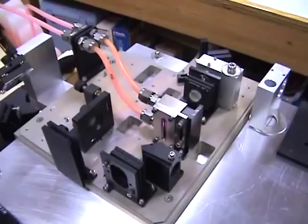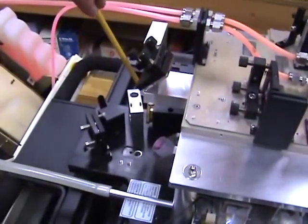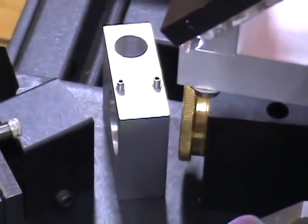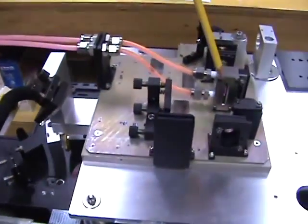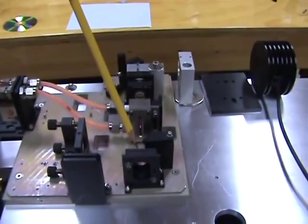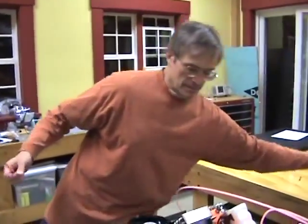The layout of the pump laser is pretty straightforward. The output beam exits the laser, passes through some correction optics, is folded up onto the upper plate where it is focused, folded again, and then brought to a spot within the cavity of the laser. Now I'm going to actually operate the laser so you can see them in operation.